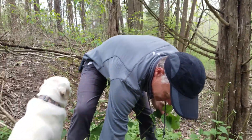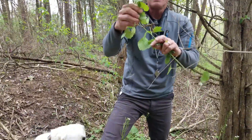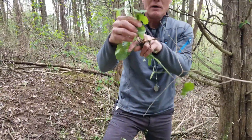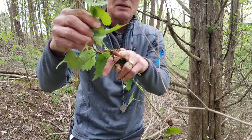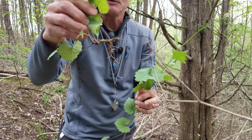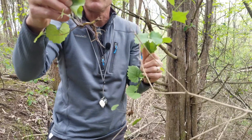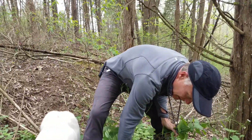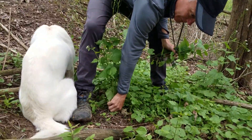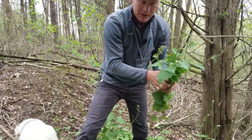If you pull carefully on garlic mustard it's pretty easy to get the whole root, because it tends to come straight down into the ground and then run along the ground, so it's not very deep. It almost always has that little bend right at ground level. When I'm picking garlic mustard I try to come down to that little bend, grab on there, and pull it out — that way I've got the root and the whole plant.